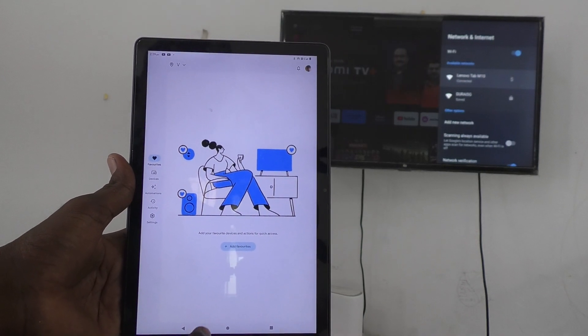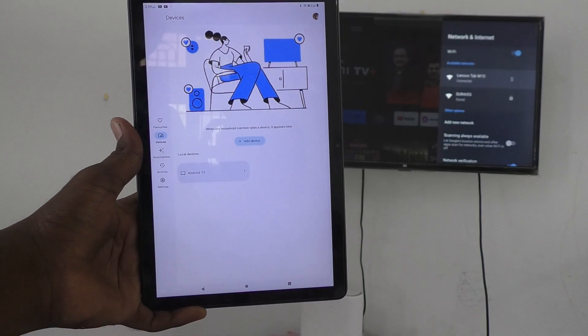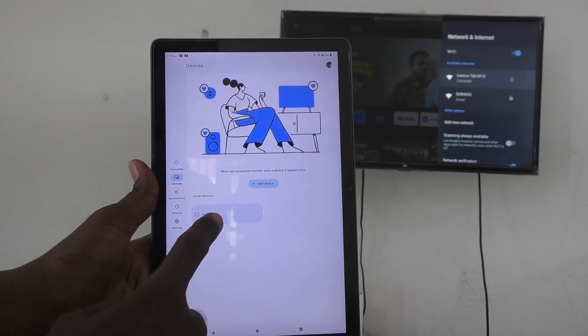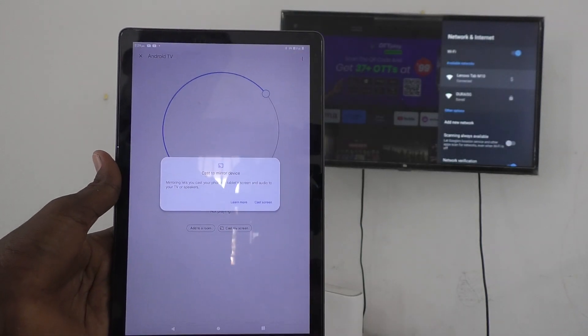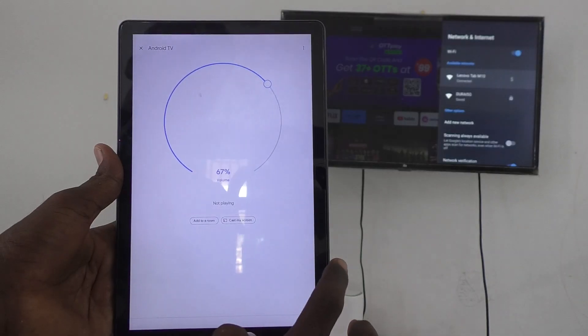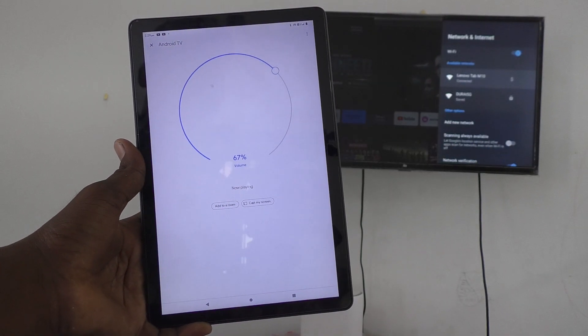Now click on Devices and you will see the signal from your TV — just click on it. Then click on Cast My Screen, click Cast Screen, and click Start Now. Your tablet screen will now be mirrored to your TV.